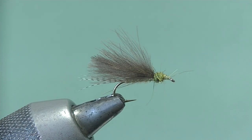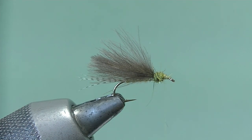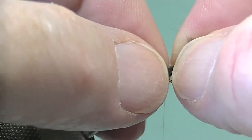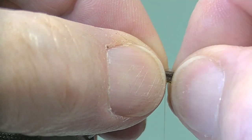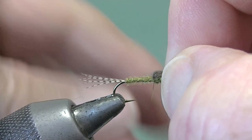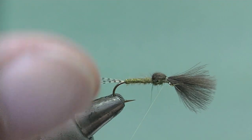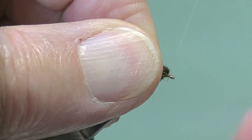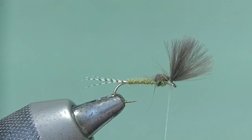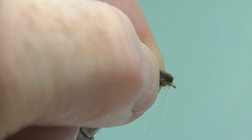Trim off a couple of fibers there that might get in the way. Now pull all the CDC forward over the top as a thorax cover or wing case and catch them in — one left-hand drop turn, and another one — pull tight, as tight as you can. That's held. Pull all the tips back and tie in in front to wedge them slightly, make the head, and a whip finish.